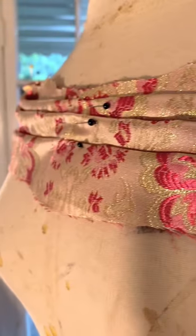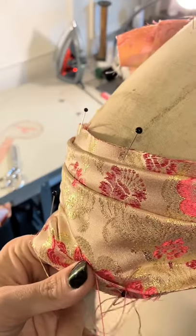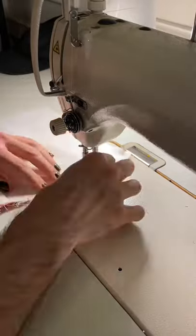I wanted this dress to have a nice pleated off-the-shoulder moment, and in order to do that I just draped it on the dress form and then started hand tacking everything into place.